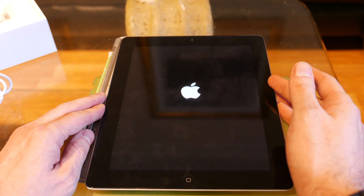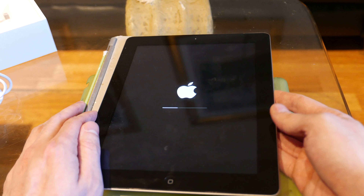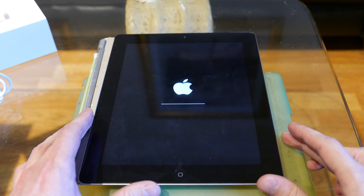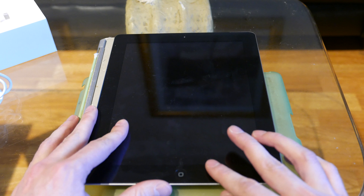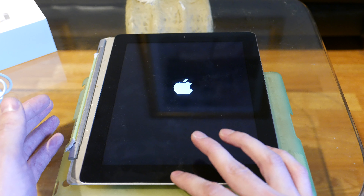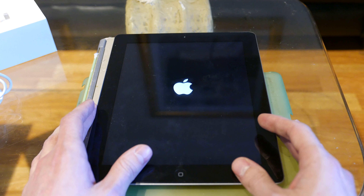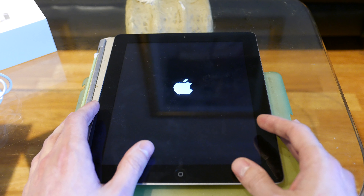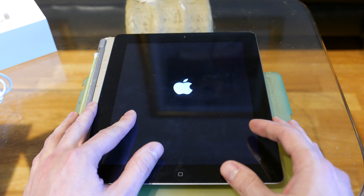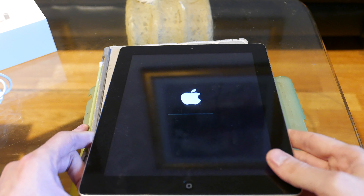It will restore to factory settings. An interesting thing is that if you updated the iPad to the newest iOS, it will start from that last updated iOS version. So if you updated to iOS 8, it starts from iOS 8; iOS 9 starts from iOS 9. In this particular case the iPad was running iOS 9.3, so the new user will have the latest system.